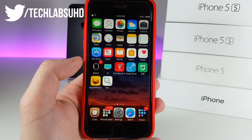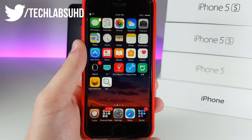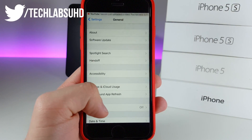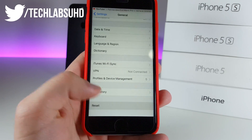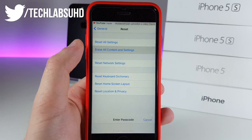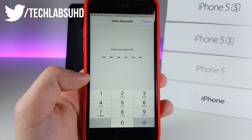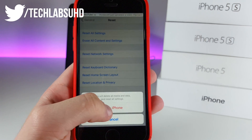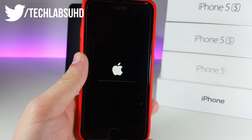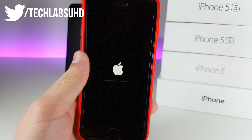Cydia is no longer on our iPhone. The last part we need to do right now is go into Settings, go to General, scroll down until we see Reset, click on Reset and click on Erase All Content and Settings. Provide your password, click on Erase on iPhone and Erase once again. That should start erasing all of the content on your iPhone.